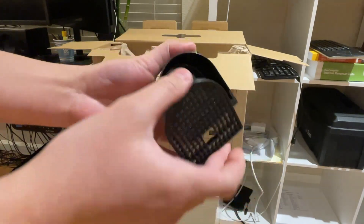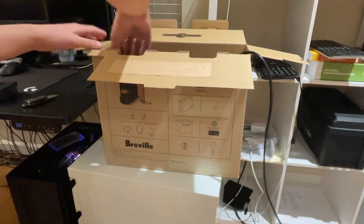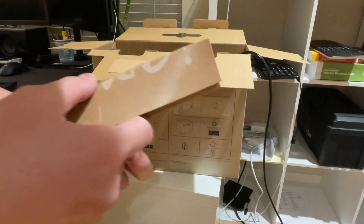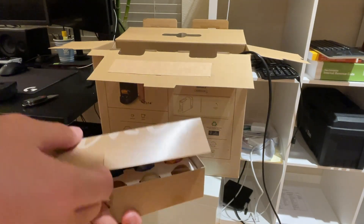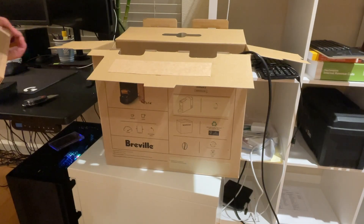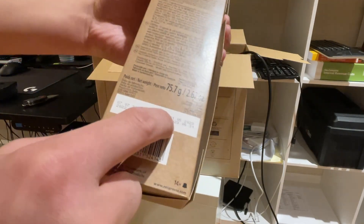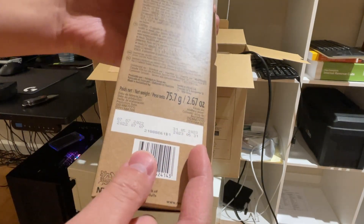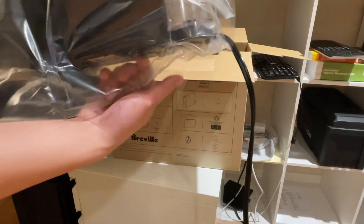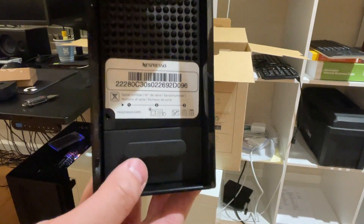Here's the drip tray — very small. Here's the machine itself. It is extremely small.